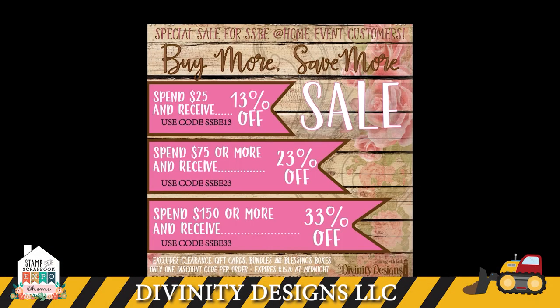Hi everybody, it's Kelly Holland, owner of Divinity Designs. I'm here today for the Scrapbook Expo event — all about the boys. Our projects today are everything I found that can be used for boys, men, or babies — anybody in your life that you need to make a card or project for. Take a look at the screen; this is our show special for this event. It's a buy-more-save-more, so you'll need to use a different code depending on what your order total is.